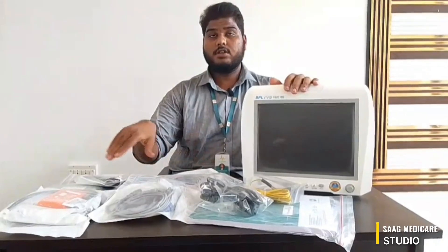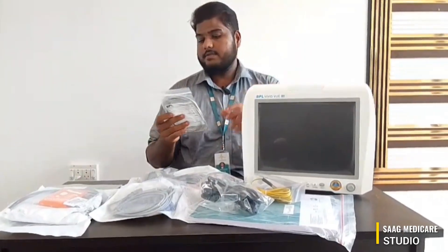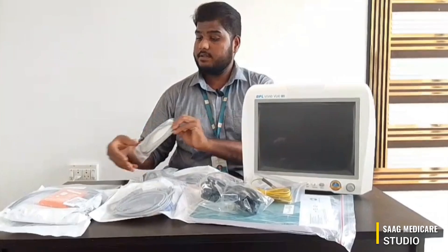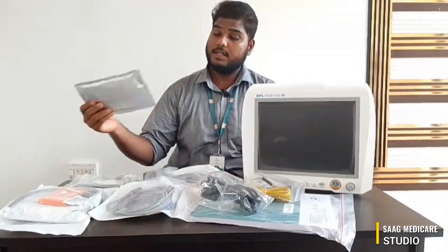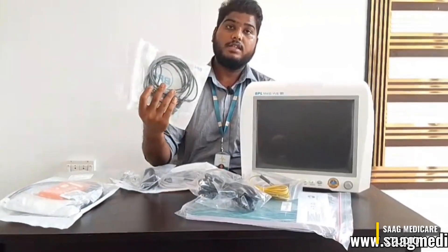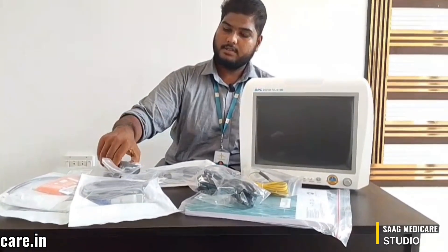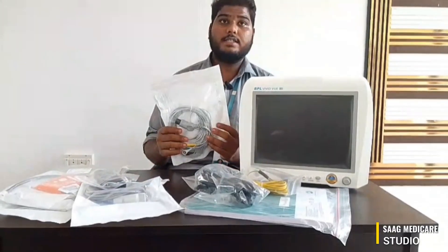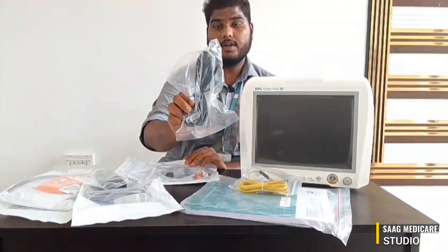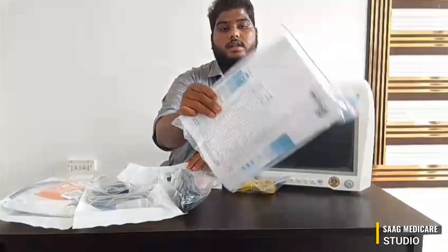As you can see, these are the components inside the box. First of all, we have a temperature sensor, disposable ECG electrodes, NABP pick-up and tubes, a SPO2 sensor, a battery for the device, an ECG cable, a power cord, an earthing cable, and a user manual.